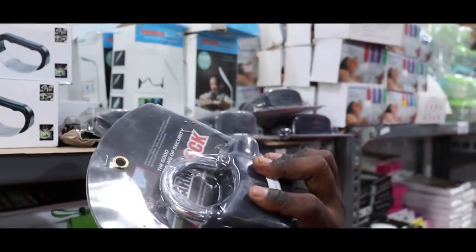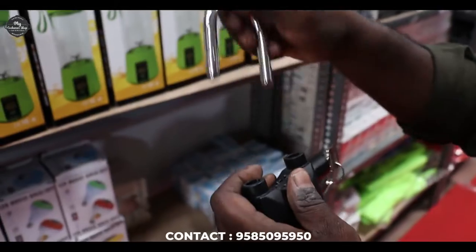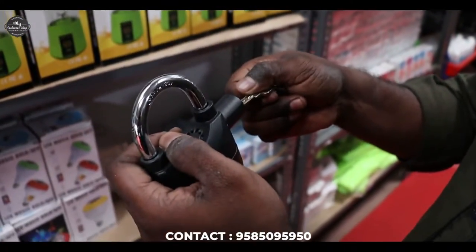So this is an alarm lock. We will open the alarm lock, we will open the demo lock. If we are using the normal lock, this is not the alarm lock.